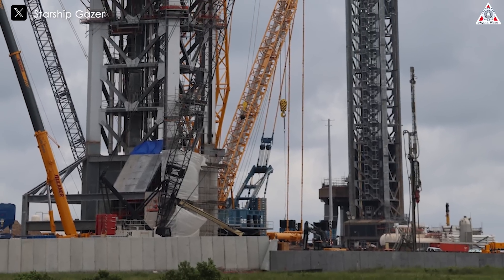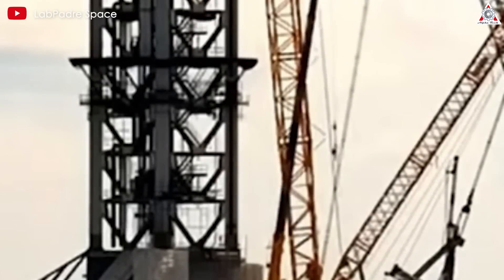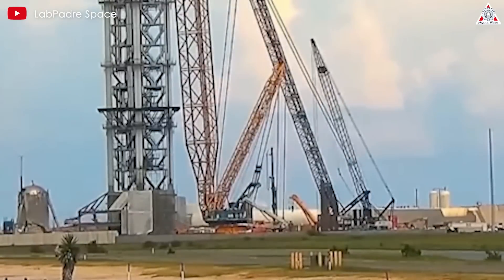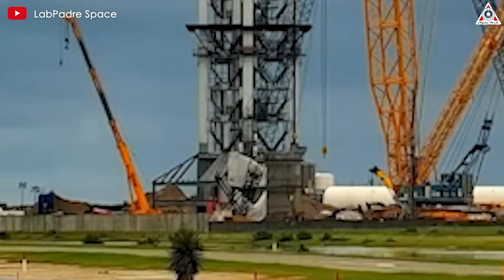This setup also creates more space around the launch area. All that's needed to attach to the mobile launch pad are clamps and a water system. This simplifies things considerably, contrary to the complex ideas some people might have in mind.